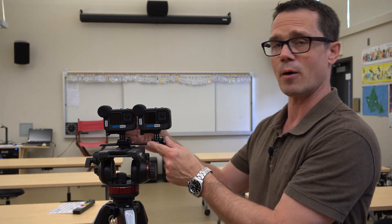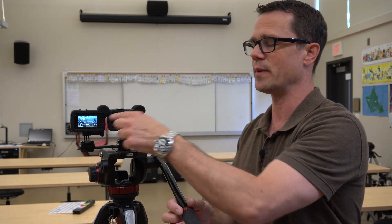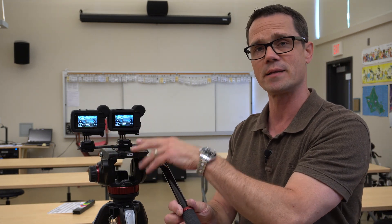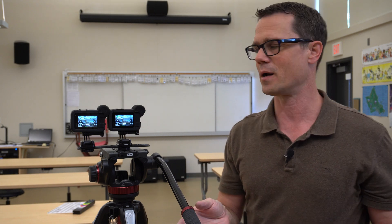Today I'm going to be showing you how to make a 3D movie using a couple of GoPros that are mounted next to each other. I've made sure that they are parallel to one another, and also that they are filming at the same frame rate and resolution — that is critical. I'm also going to be shooting on the wider side, which tends to be better for the audience.